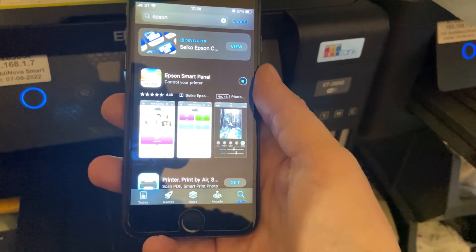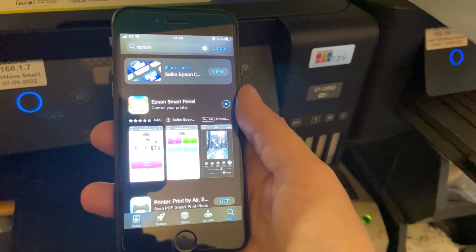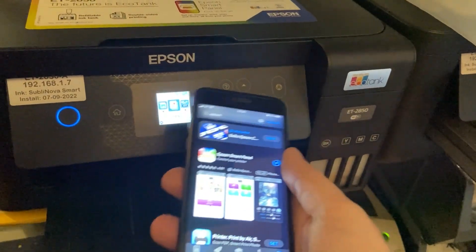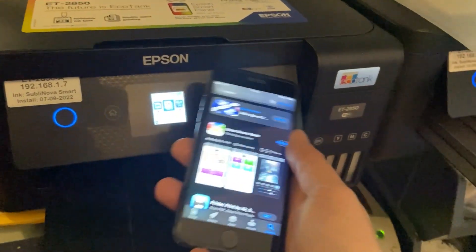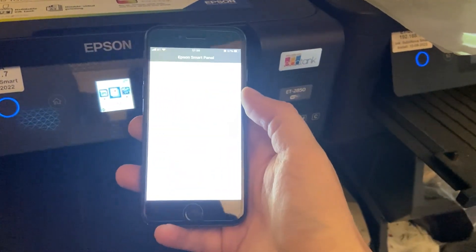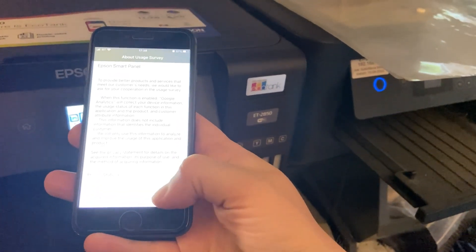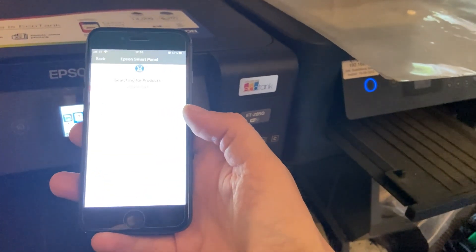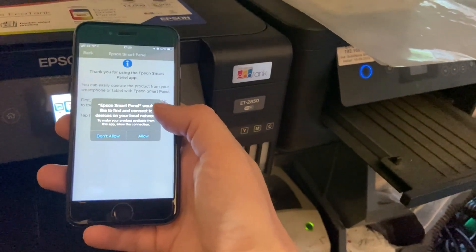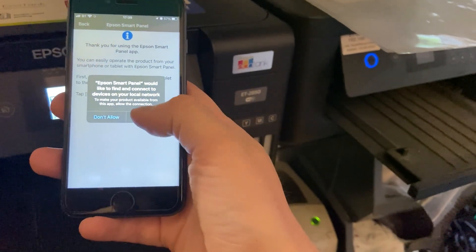When it's downloaded, it'll ask for a bunch of things to be accepted and access to your local wireless network. You can then select the printer — if you've got a few printers on your network you need to know which one it is. Once it's downloaded we can open it up and agree to the permissions. The important thing is when Epson Smart Panel asks to find and connect to devices on your local network, you need to tap Allow.